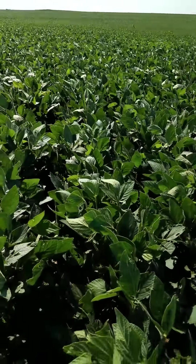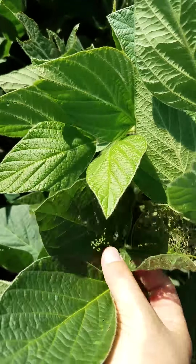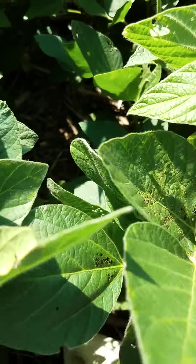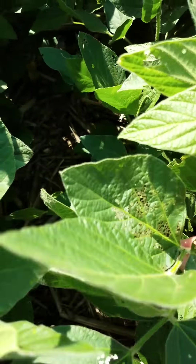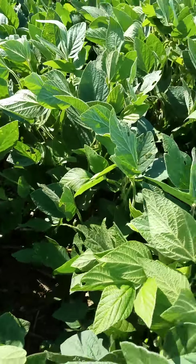When we're looking, we can oftentimes see trifoliates like this that have sustained a fair amount of feeding from Japanese beetles. And it's easy to look at that and think we need to go ahead and trigger application. But we have to remember to look at the canopy and the plant as a whole.